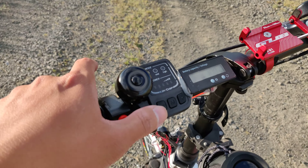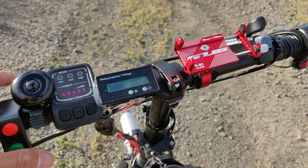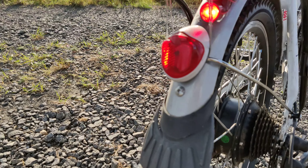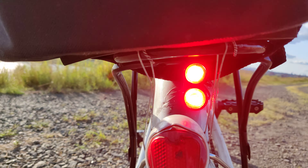Let me show you the torque. Pretty strong and fast. Max speed is 22 miles per hour. These are 3 watts each rear taillight — they're crazy bright at night.